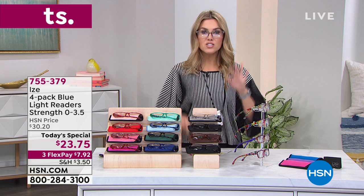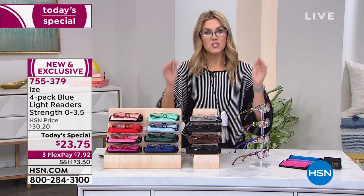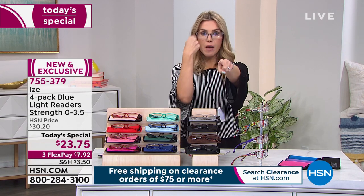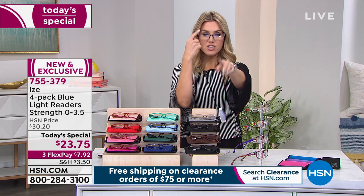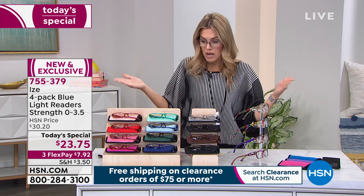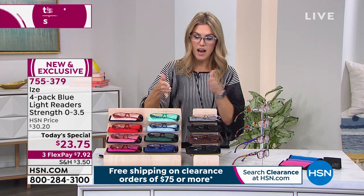But when you're just looking at the television screen, you don't need readers, right? Get the zero magnification. When you're sitting on your couch looking at the television, that blue light is coming towards your eyes. So even with a zero, you can still block that blue light with that great technology. So today I'm buying a set in zero and a set in my prescription, which is about a 1.5.